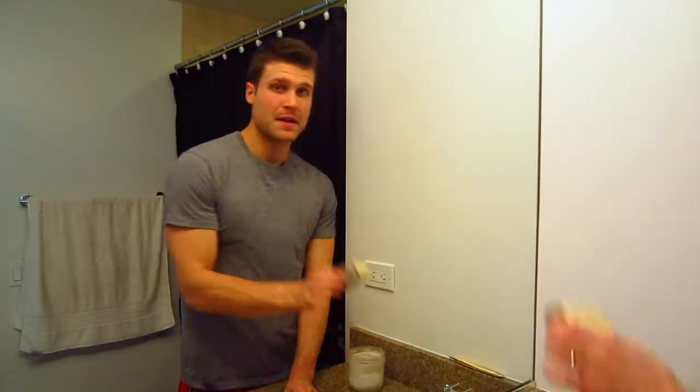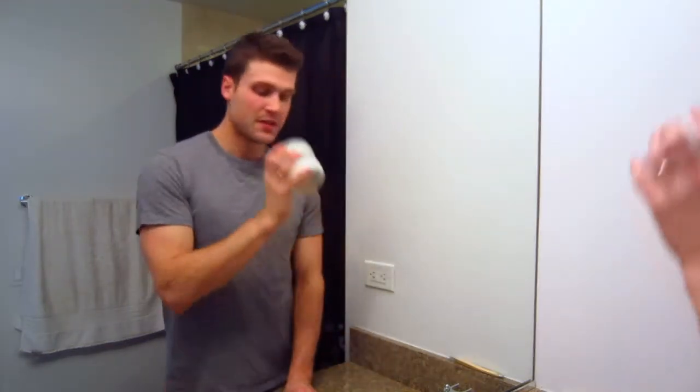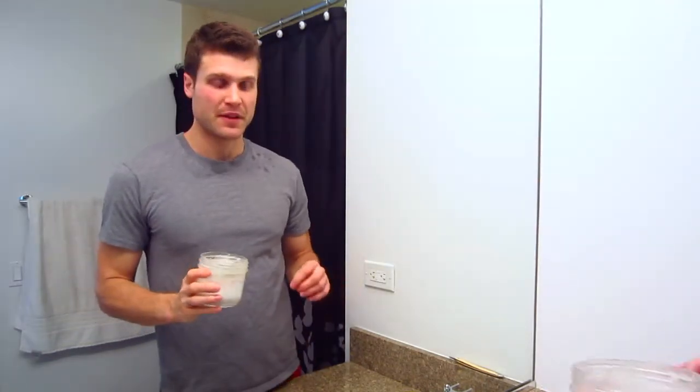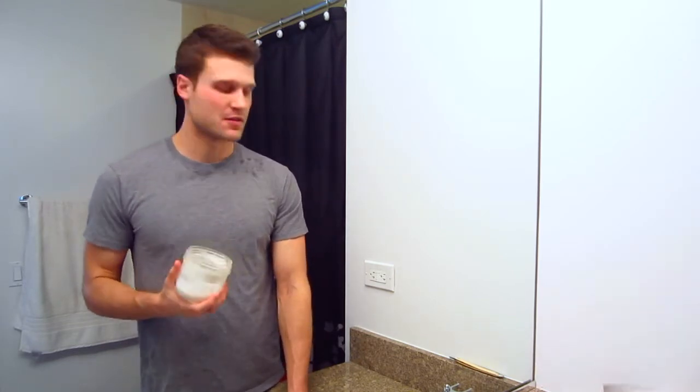I've got this bar right here and this is the coconut scent, which is incredible. I really like that coconut, it's a good one. And then pressed into this jar is their Bay Rum — it's also a great Bay Rum. It's kind of a sweeter Bay Rum like Synergy, as opposed to a more clovey, heavy Bay Rum like Mystic Waters and a few others like that.